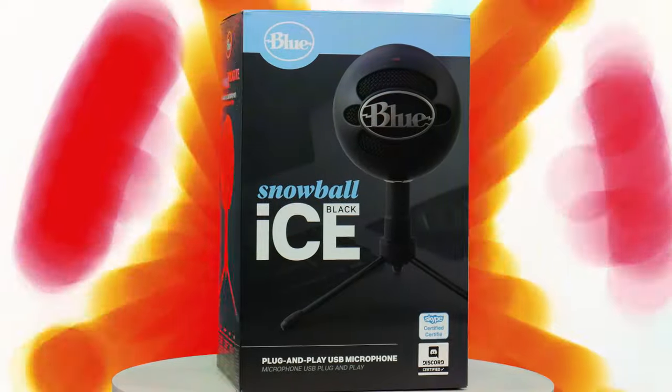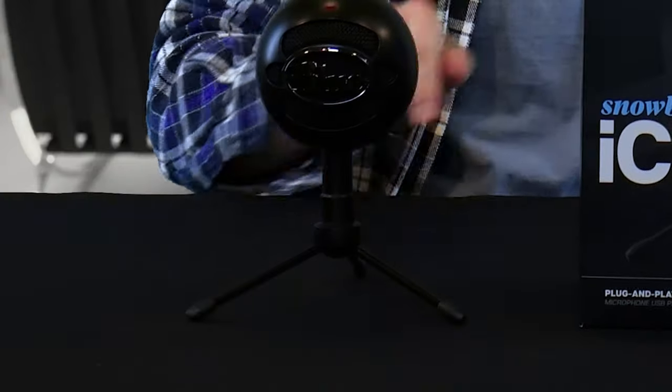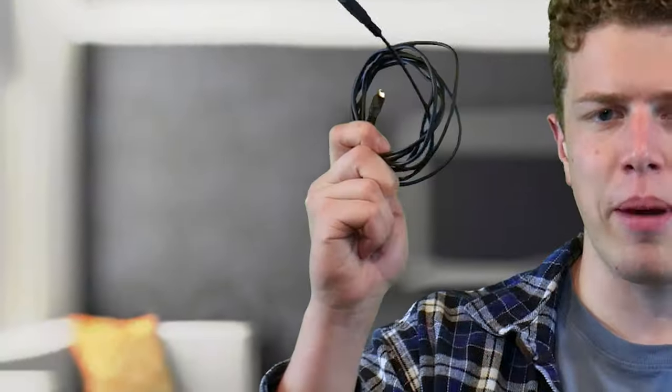Inside the box for the Blue Snowball Ice you get three things: the microphone, the stand, and a six-foot-long Type-A to micro USB cable that helps you connect this to your computer.